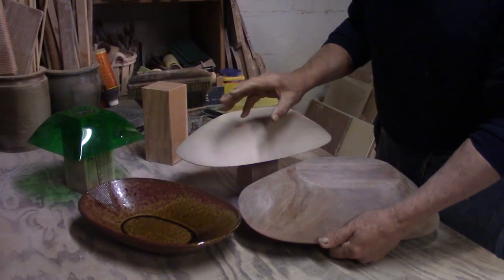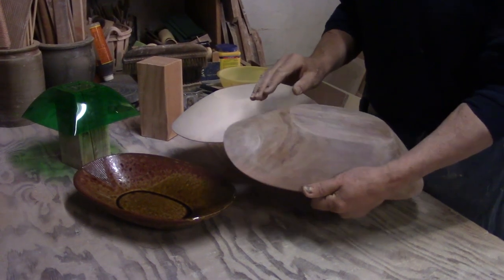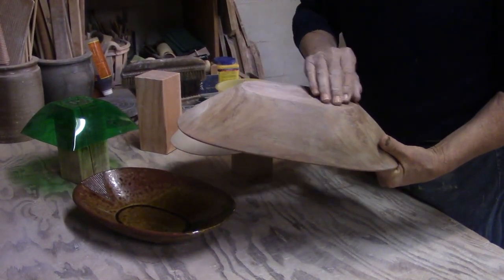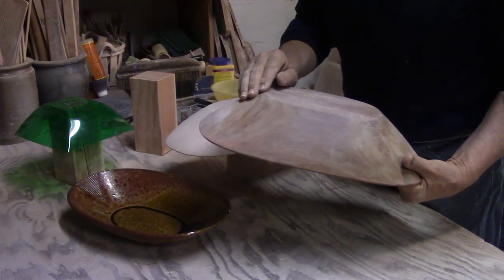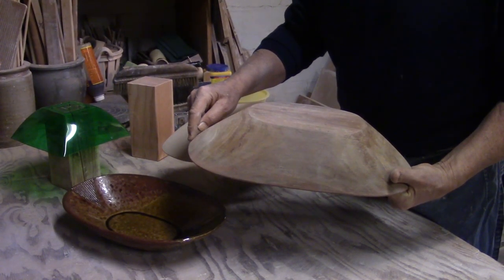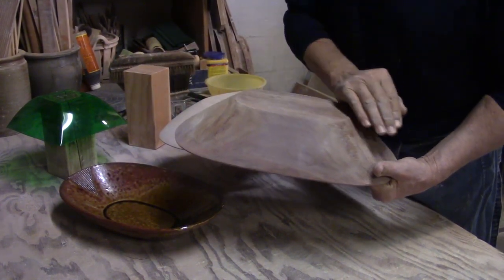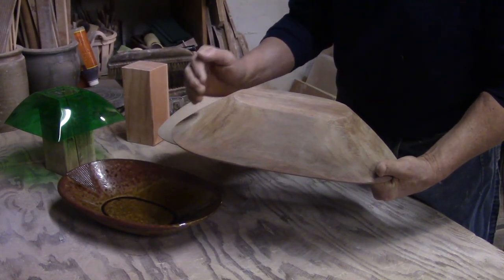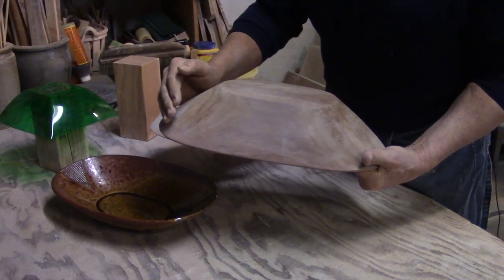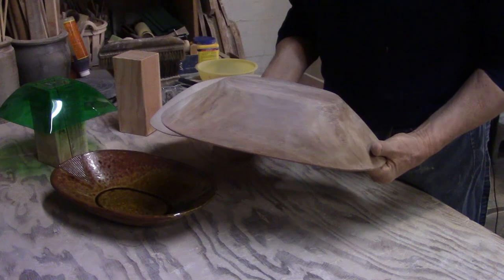Let me clarify the steps used to get to a master mold. First, find a form you like and can translate into your work. One important thing I've discovered is the angle of the form — the downward or upward slope should not be less than 45 degrees. If it's steeper than 45 degrees, when you put the clay over it, the clay will shrink and slide up the mold — usually within 24 hours — and it will literally pinch the mold and develop cracks. So look for forms with at least a 45-degree slope or more.